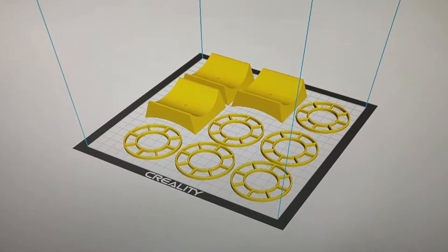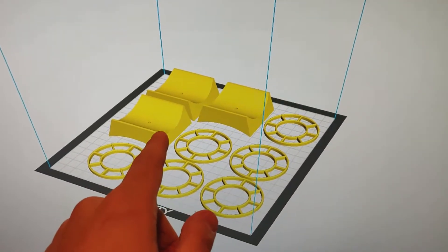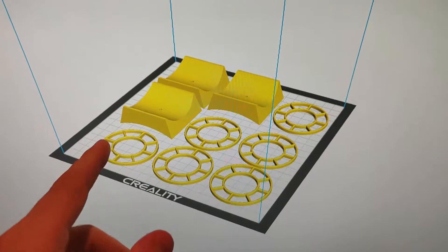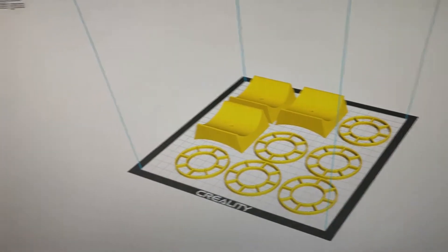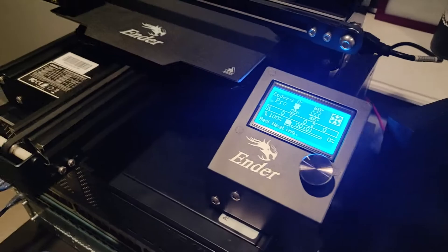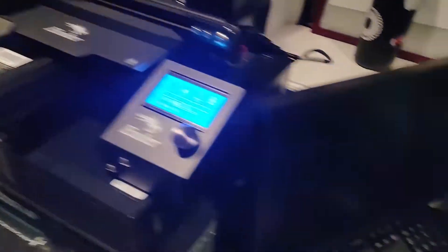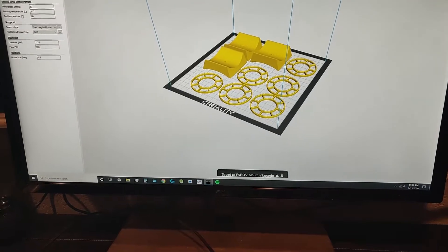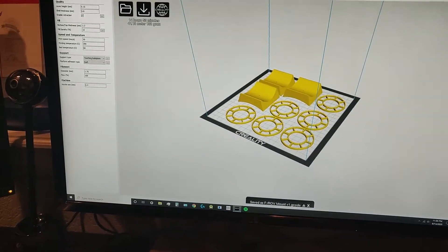I just want to show you what we are quickly printing. We are printing 3 connectors for the couplings to the main body and 6 motor spacers, and that's going to take a little under 15 hours. It's currently 11:20, the print job is starting up, and we will check in on it in roughly 5 and a half hours when I have to wake up for work.